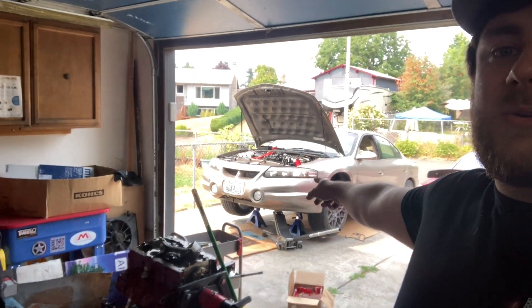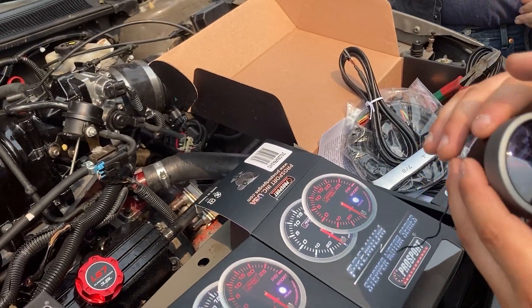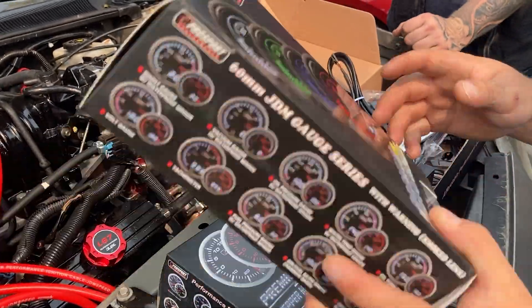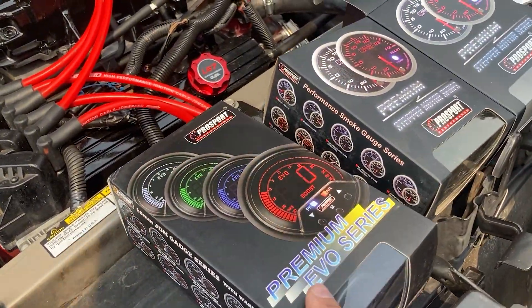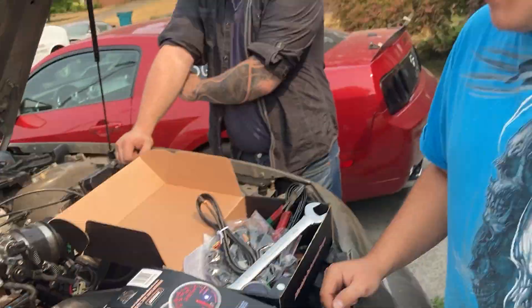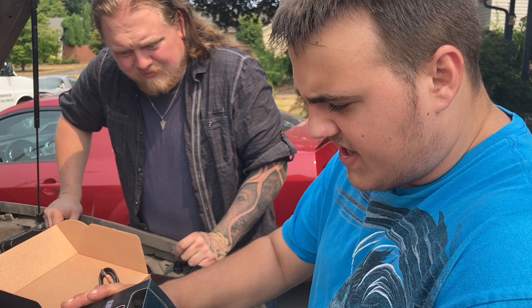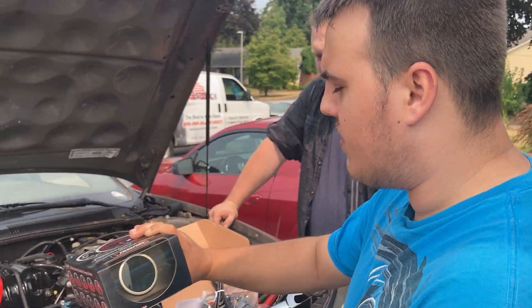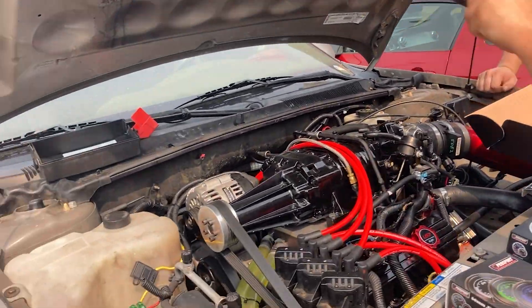We got a Pro Sport fleet here - these are all really nice dial series gauges. We have the AFR, intake air temp, transmission, boost gauge, and this one has the intercooler temp - it's got before and after intercooler temps, which is really cool.